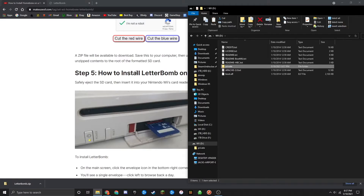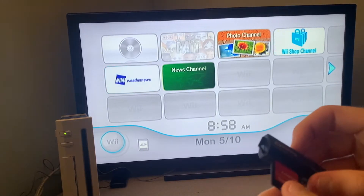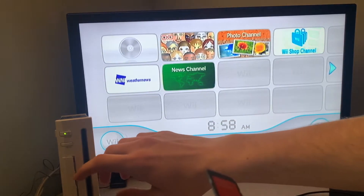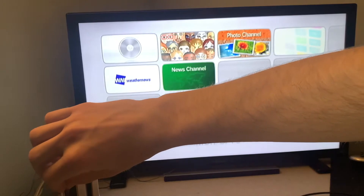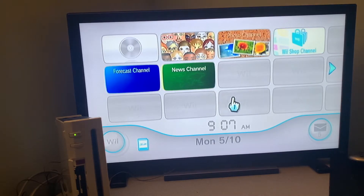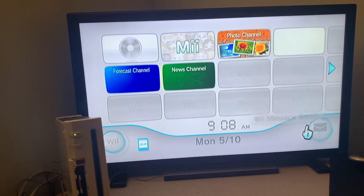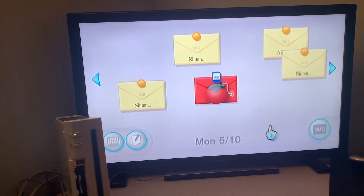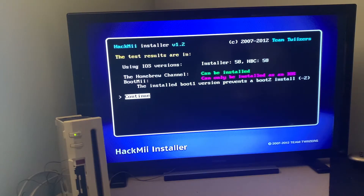Now we're done on the PC, so we can safely eject our SD card. Go over to the SD card, right-click, and click on Eject. It'll say Safe to Remove Hardware. Now plug the SD card into your Wii by opening up the flap on the front and inserting the SD card. After a moment, you should now see there's an extra message in your Wii message logs — click on that, and you'll see a Letterbomb icon. Click A on that, and it's going to boot into jailbreak mode. Once you see the screen, press 1.